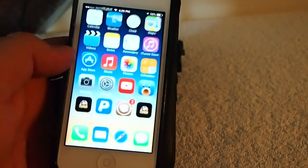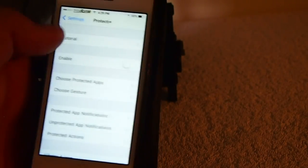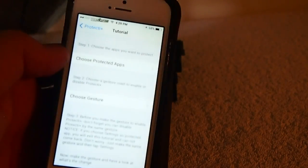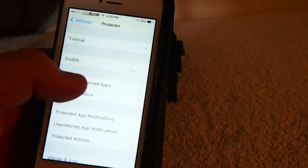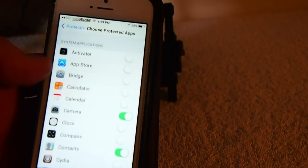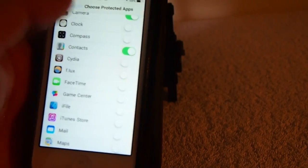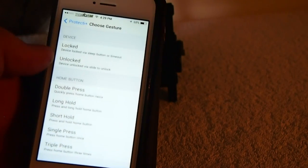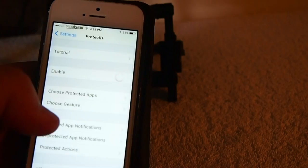When you go into the settings app here, you've got a tutorial that you can go through if you need that. It'll walk you through step by step how to enable, disable, and all that stuff. You simply just go in here and choose the apps that you want to protect by flipping the little enable switch. Then you choose your gesture, and the same gesture that enables the tweak disables the tweak. And you've got protected app notifications here.